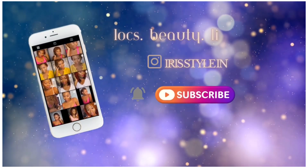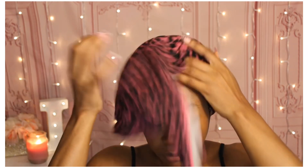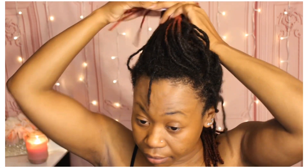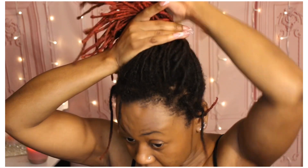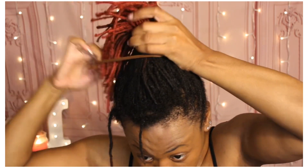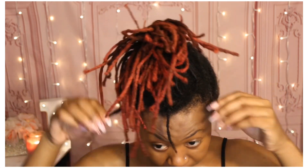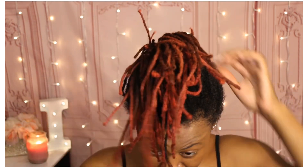Hi everyone, welcome or welcome back to my channel. I'm going to go ahead and show you my loc retwist routine. I always start with freshly washed damp hair. I'm using this hair tie to pull all my locks up on top of my head. I used to use clips, but since my locks have gotten much longer, I find this is an easier way to hold them in place as I retwist.